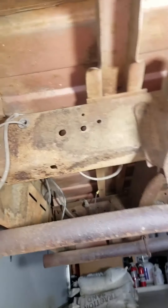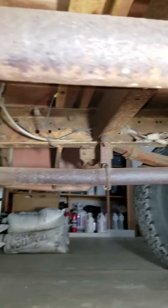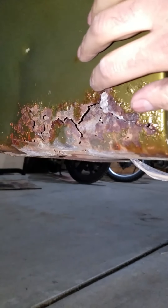Just a couple of glass pack mufflers do the job. Frame rails are nice and straight — it's a real solid, great little truck. The only actual rot on the truck is a very small area, about two by six inches, on the back lower section of the bed. The tailgate is nice. Really impressed with how clean the undercarriage is on this thing.